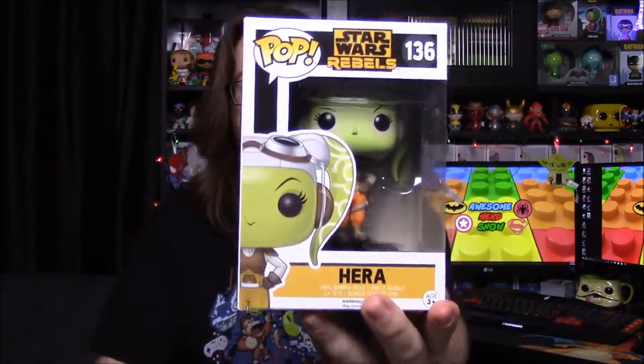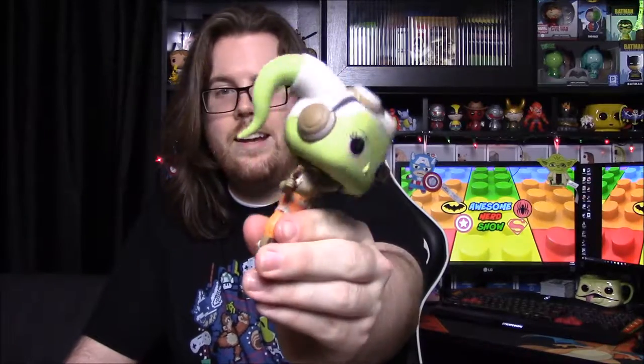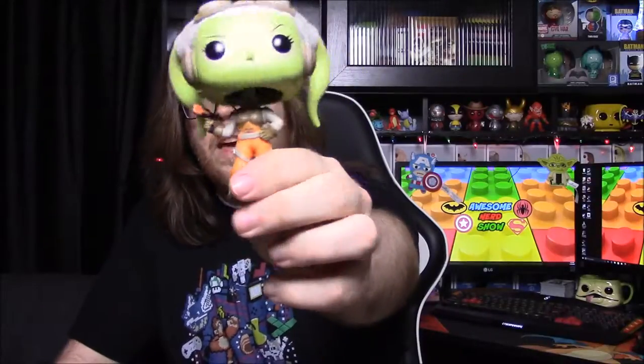Next up is Hera, who is of course the Twi'lek of the group and she's the pilot. She has the giant tentacles on the back of her head which makes her super top-heavy, but she's got her goggles and a little gun in her hand, and she's in an outfit similar to Ezra's — it looks like the X-wing pilots from the old Star Wars. She just looks really cool. She reminds me a lot of the girl from Firefly; it's like a cartoon version of Firefly. There's her base — it just came off in the box.